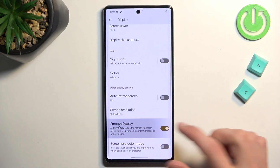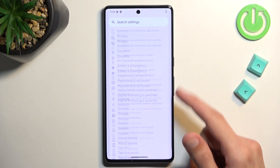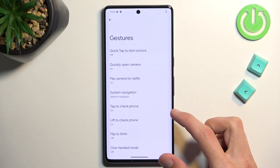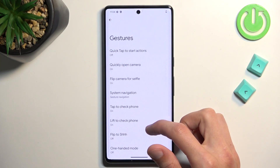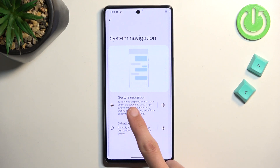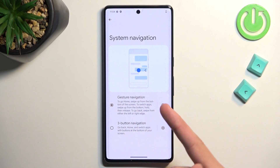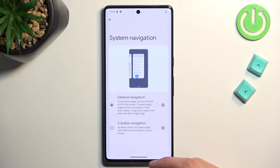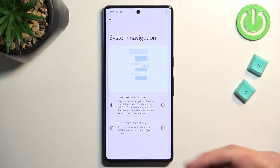Moving on, I'll mention gesture navigation. I have it enabled, which you can do during initial phone setup. Under System > Gestures you'll find System Navigation, where you can choose between three-button navigation or gesture navigation — and switch back and forth depending on your preference.